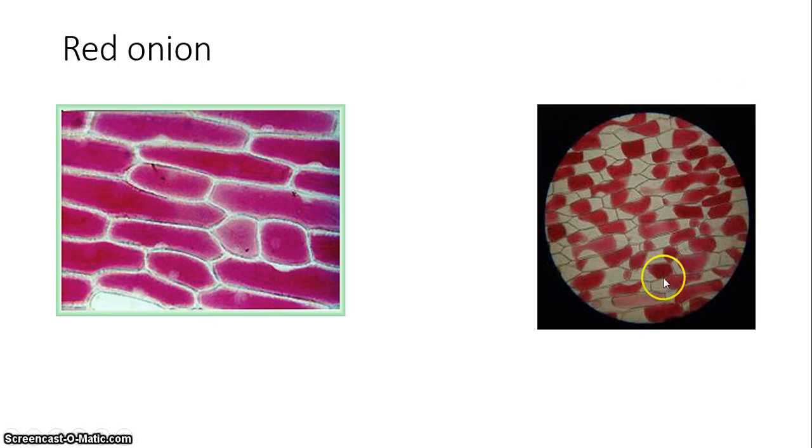This is a picture of some red onion cells that have undergone plasmolysis. These are cells in a salt water solution. Because there's a higher salt concentration outside of the cell — which means there's low water outside of the cell — the water inside is going to diffuse out.